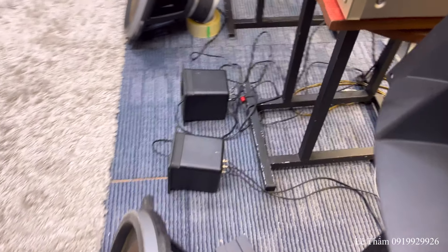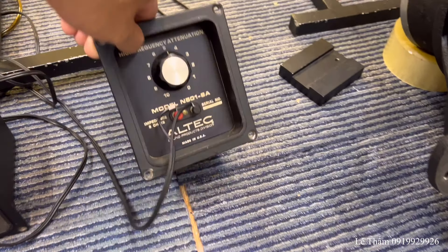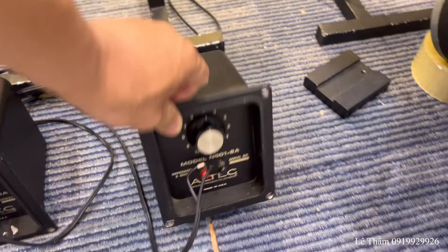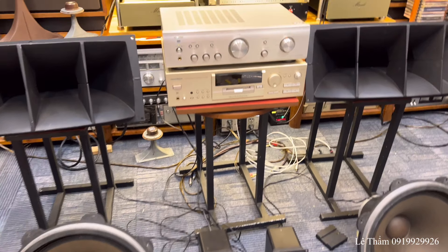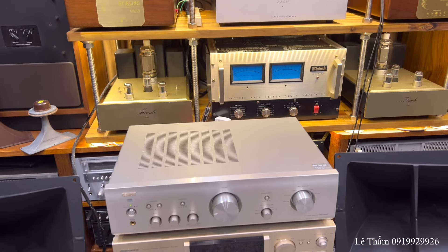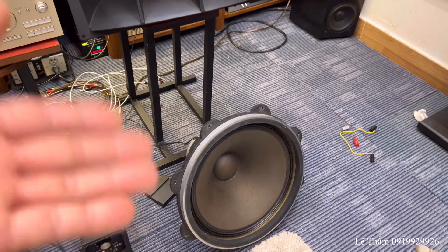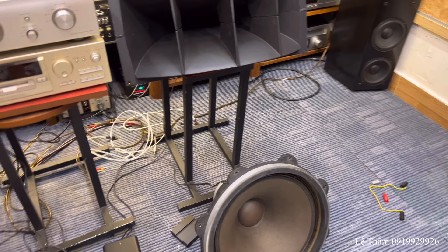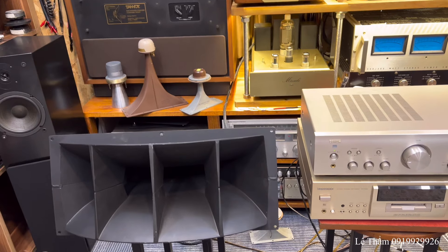Mình sẽ sử dụng con bass là Bioner BD-CAP 38F. Phân tần là N501-8A, 501-8A. Vì là loa bên ngoài cho nên mình sẽ cảm nhận một phần nào đó của tiếng bass của con này thôi. Bây giờ mình sẽ mời nghe một đoạn nhạc. Clip này mình sẽ test cái trung âm là chính, vì là loa bán hở xuân bằng để bên ngoài không thể test bass đánh đung đung được.